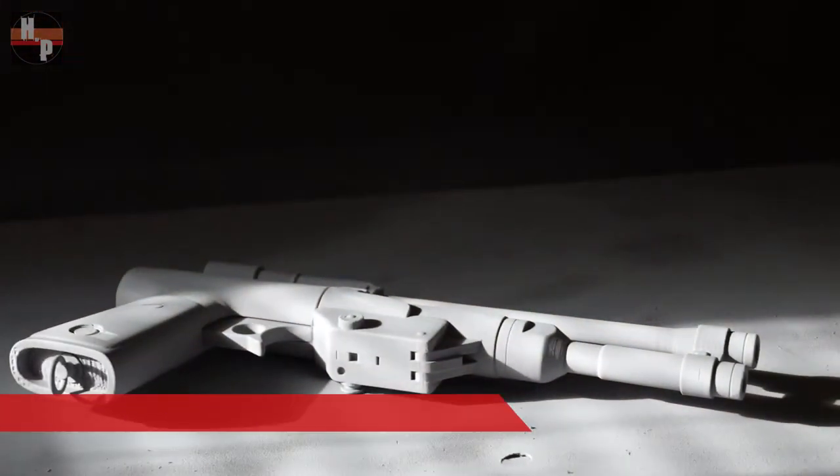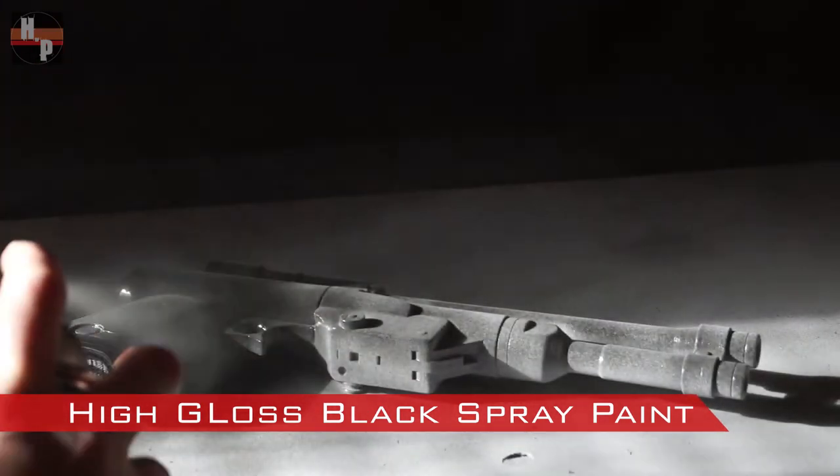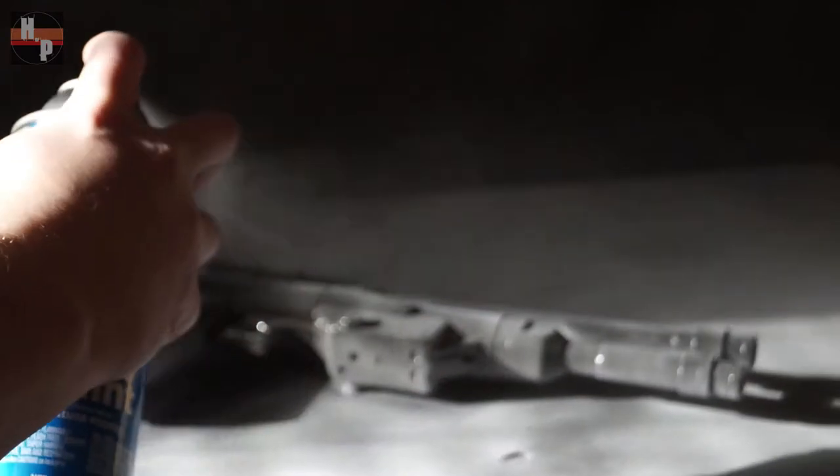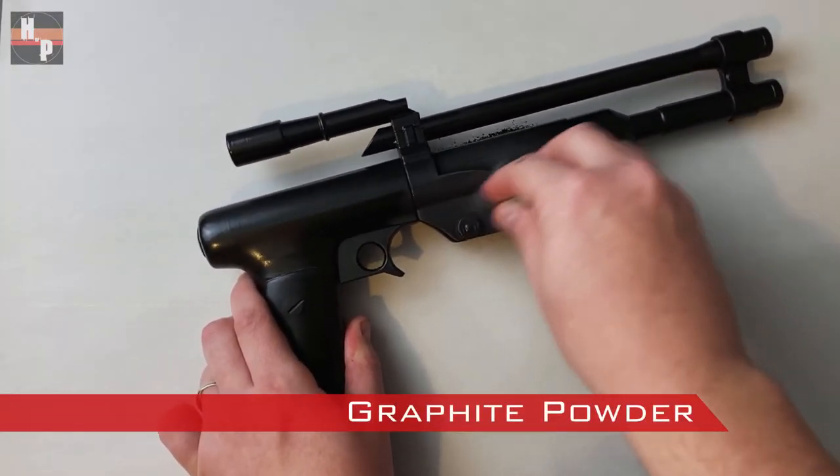When the primer layers are dry, I apply multiple coats of a high gloss black spray paint. This high gloss helps when buffing graphite powder onto the blaster. This combo technique will help the blaster have a metal-looking finish.